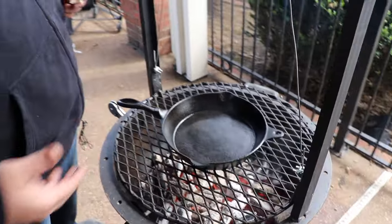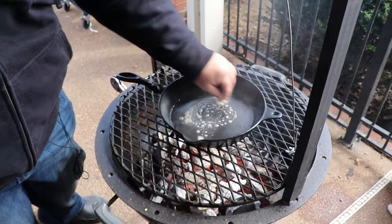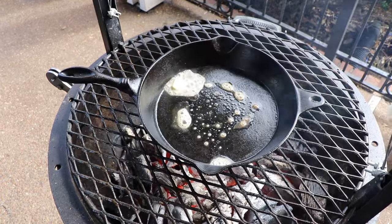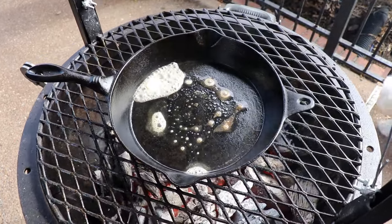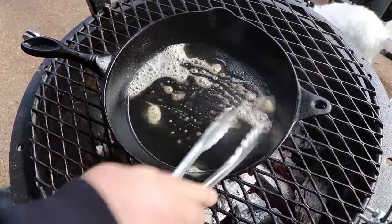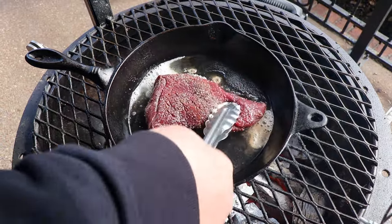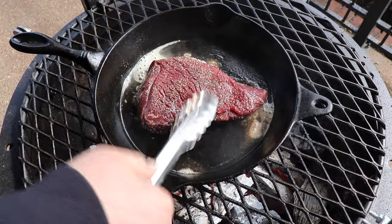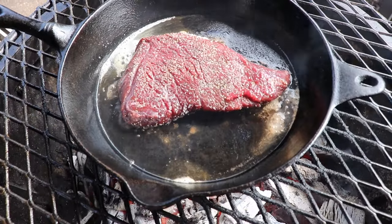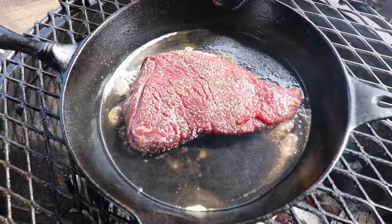My cast iron skillet's been on the coals for a few minutes to get good and hot. Now we're going to add some butter right before we put the steaks on. I'm going to do these one at a time. You can see the butter start to melt — that's how you want to see it, you know it's good and hot. Move it around a little bit to get some over in the middle. Now we're ready for the steak. Just lay it right on the skillet and start searing. It only takes a couple minutes — set a timer for about two minutes to get that nice crust on the down side, then we'll flip it over and finish the other side.